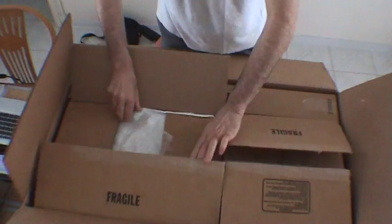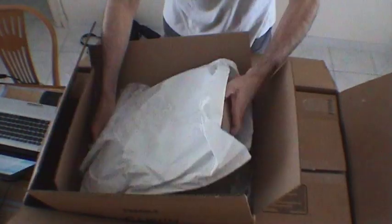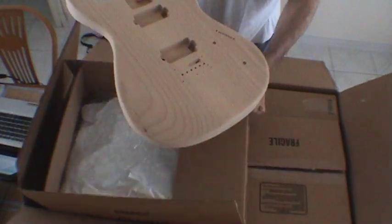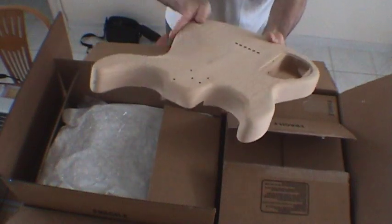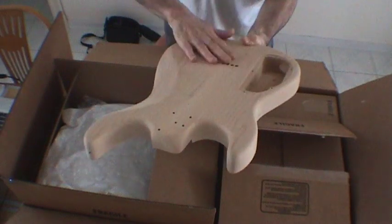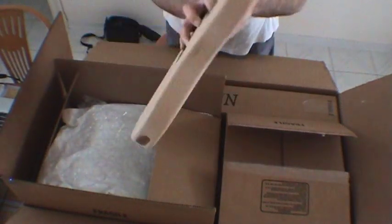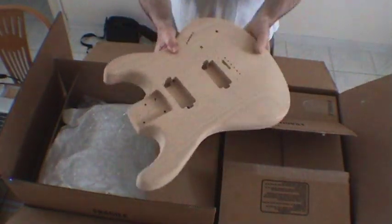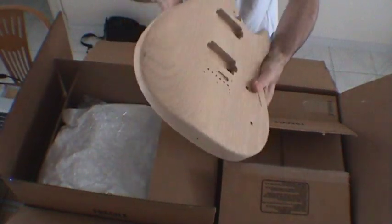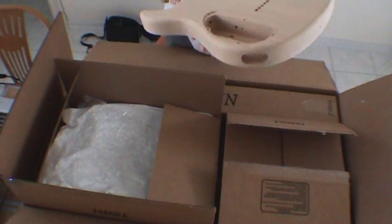That was box number one. Now, what would be box number two is this. We've seen all the guts, so what could be in here? The body. Is that a beauty or what? It's really nice — it's been well cut out and well processed. It's quite smooth, although a little bit more sanding would not hurt. The electronics pocket is perfect. The routing looks like it was well done. The neck pocket looks pretty, pretty nice. I'm very impressed — you can see the arm pocket carving and also the hip cutaway. It's very, very nice and impressive.